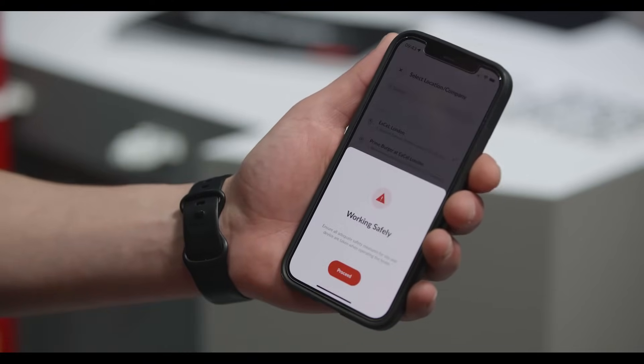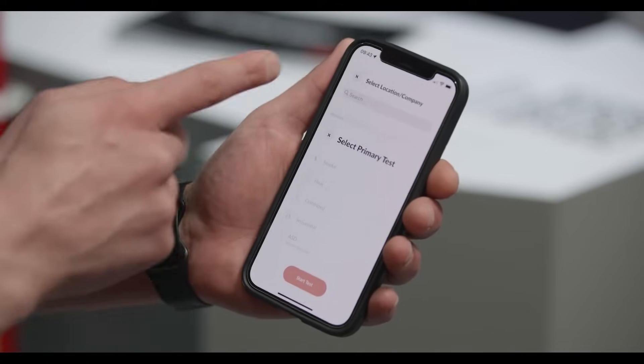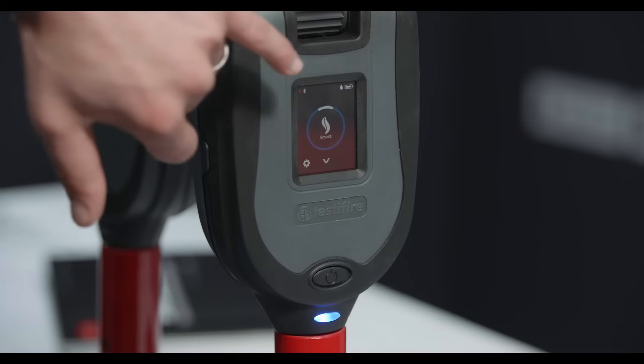Go to the next step and I can select a test mode here. I'm going to do a smoke test first, and I'm only going to do one just for demonstration. Now I'm in a test job. You've selected smoke — and that's mirrored on the screen of the device. Absolutely.